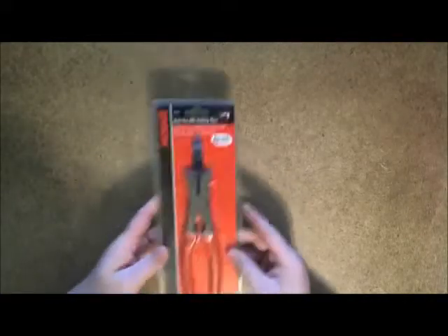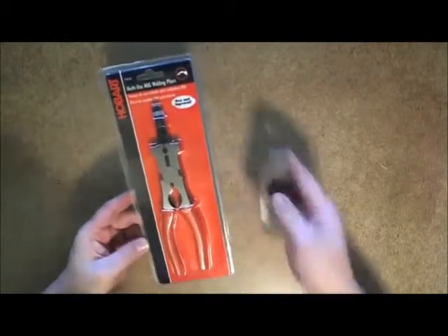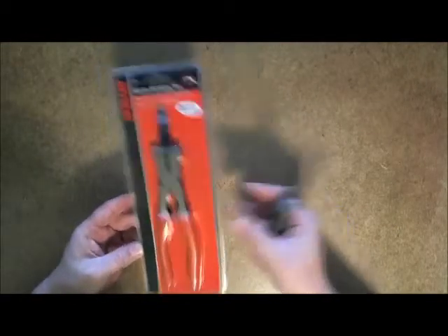I'm going to show my method for opening blister packages that generally works well, such as this one that is sealed around the edge. The only tool required is a knife with a serrated edge — that is the key.